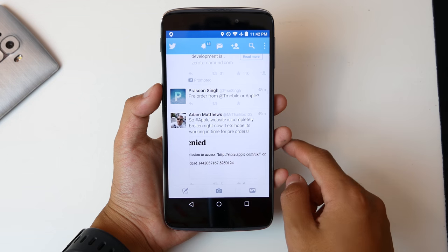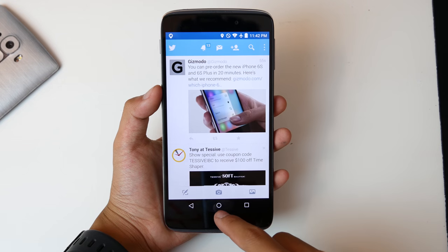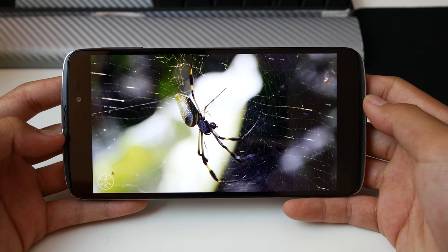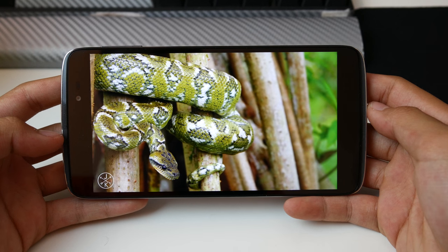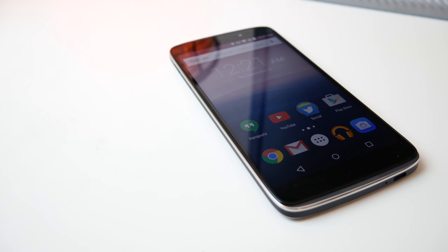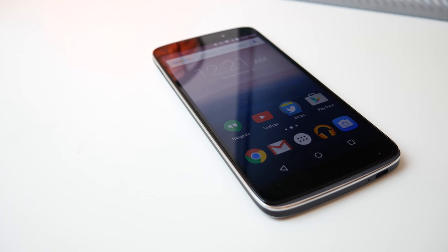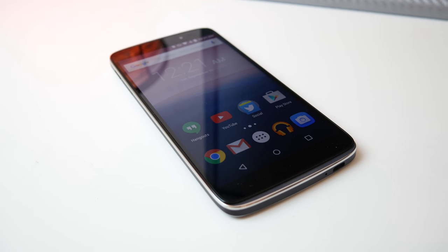First off, you get an awesome screen. It's 1080p, which in my opinion is better than a 1440p screen — battery life increases, and the resolution difference is pretty much unnoticeable to me. The screen, I feel, was a lot better than that on the G4 because it was a lot cooler and more color accurate. It also gets a lot brighter than the G4, and it's a really good display. The display is definitely one of the strong points on the Idol 3.